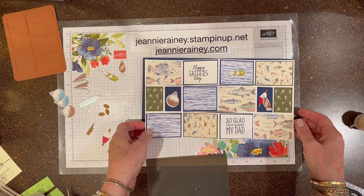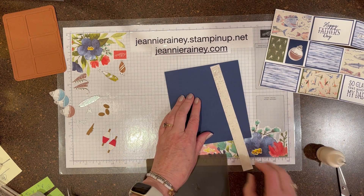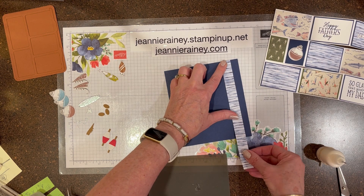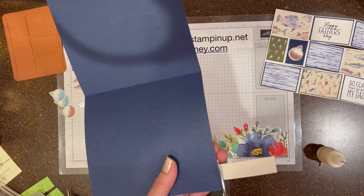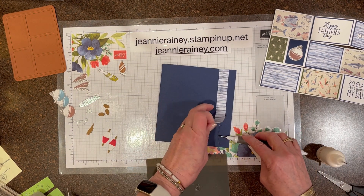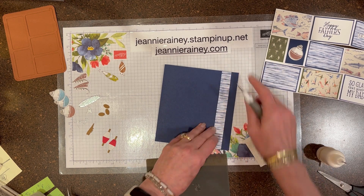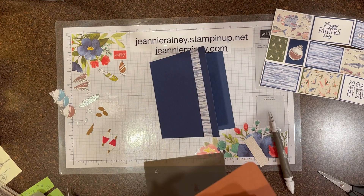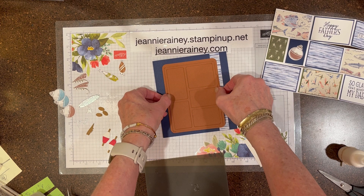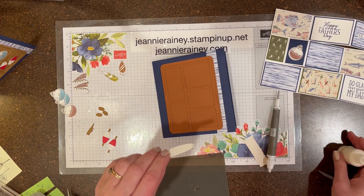There's the inside all done. Now I'm just using a little strip of the Let's Go Fishing 12x12 designer paper. Of course, I got it a little bit crooked. The nice thing about the liquid adhesive is it has a little bit of give. Now I'm just going to fill my tackle box.